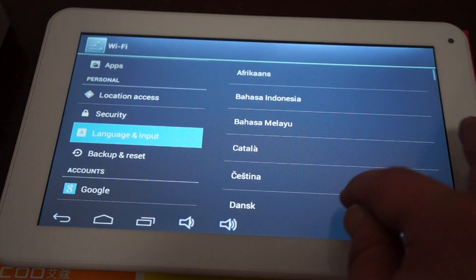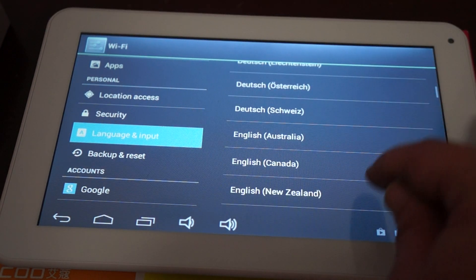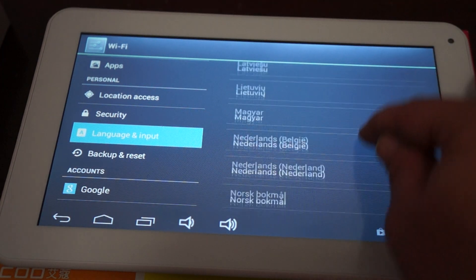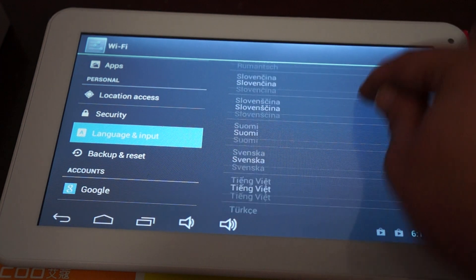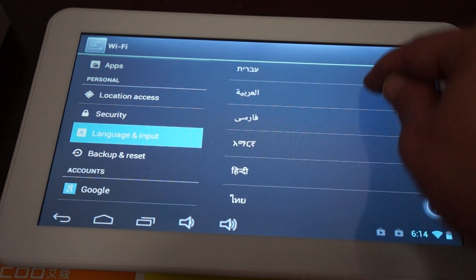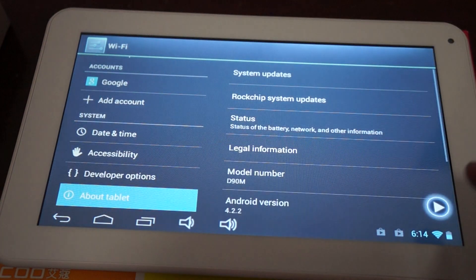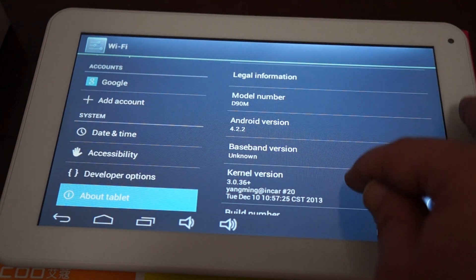Just showing some languages for our international viewers. Android 4.2.